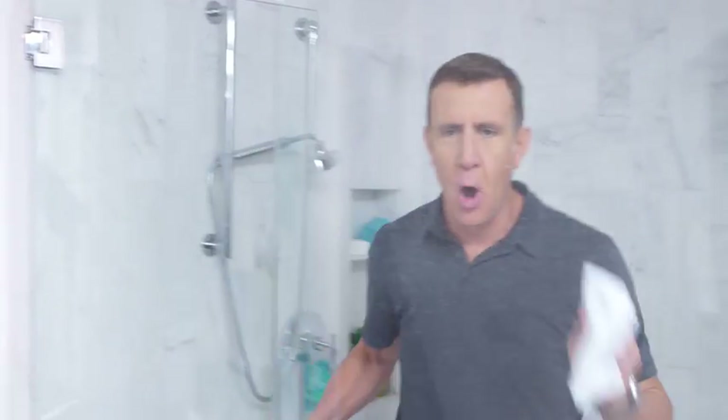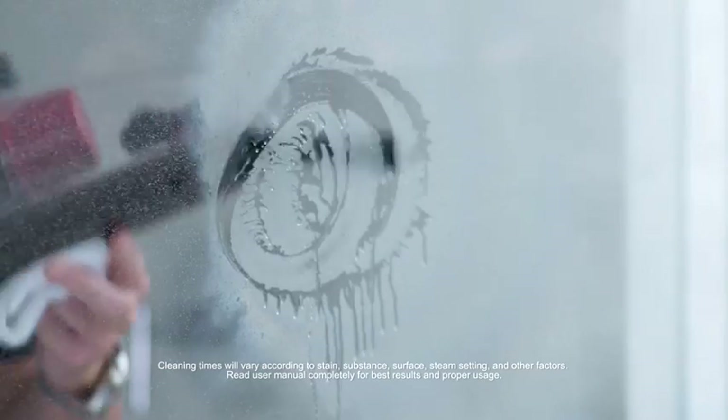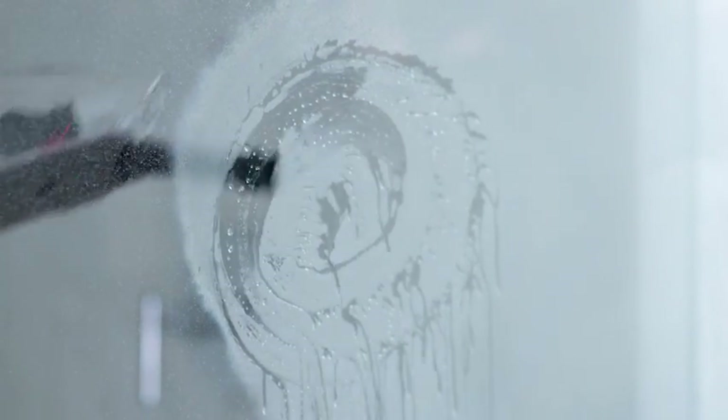That is crazy. In the shower, there's nothing better than steam. If you've got hard water stains, soap scum, lime scale, or buildup, put the Power X to work. It breaks it down, and my favorite part is it does it all without using chemicals — clean without using chemicals, just the power of steam.